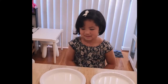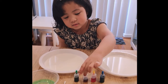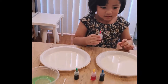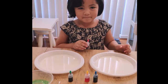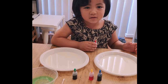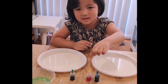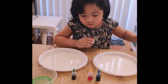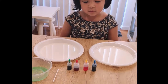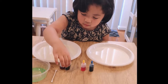So what do you need for this experiment, Sari? That's milk on the plate, and liquid soap and cotton buds. And you have food coloring — what colors do you have?